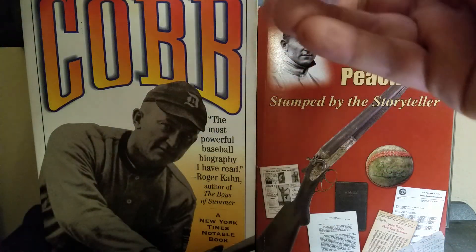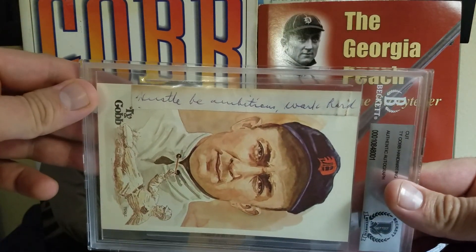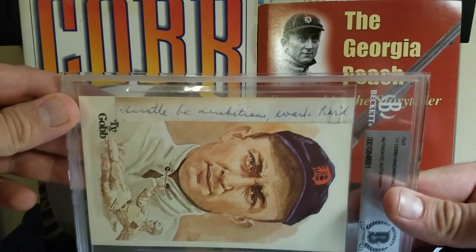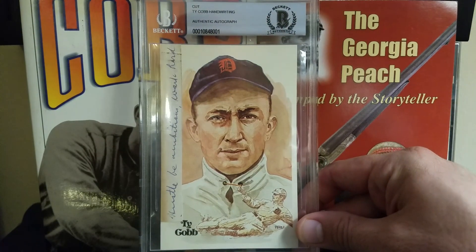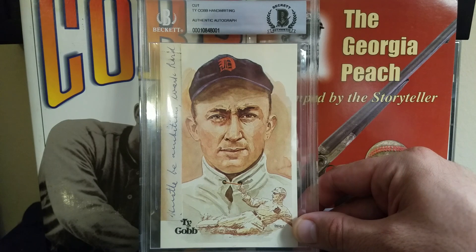I'm assuming that somebody probably had a letter written by Ty Cobb and basically just cut it up, glued it to a bunch of postcards, and sent it out for grading. This is just a really cool, really unique piece that I'm thrilled to have. I got it for a really great price — a fraction of what I would have spent for a Ty Cobb cut glued to a Perez Steel postcard, which you definitely see floating around a lot more often.